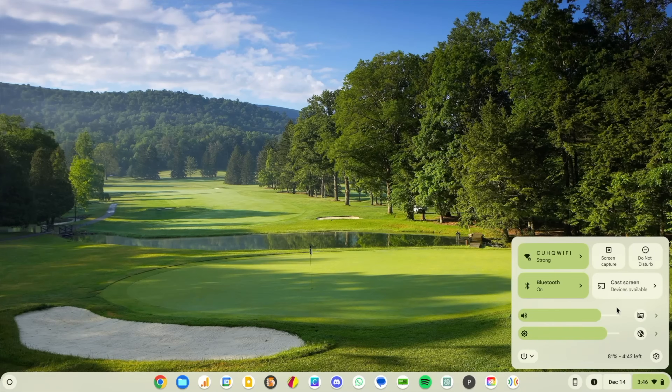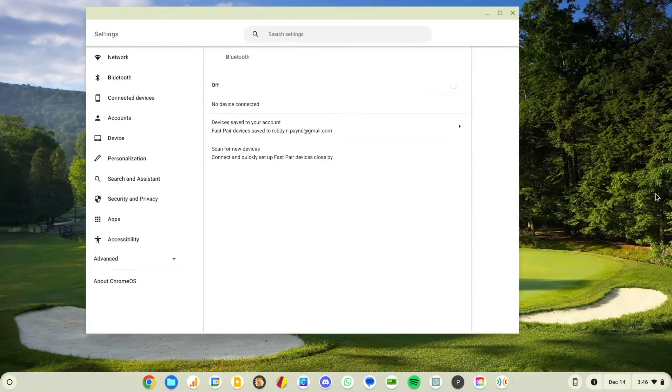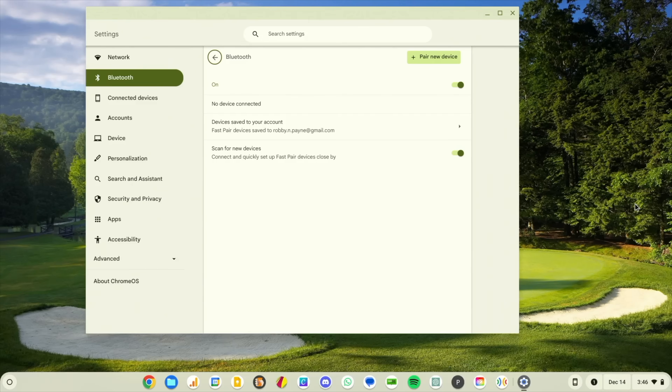I was looking for Bluetooth pairing for something completely different — we're doing some stuff with game controllers and GeForce Now. So I was going to pair a controller on a Chromebook running beta 120, and I went into my Bluetooth settings. I went to look at the full settings to make sure my controller wasn't paired to this while I was trying to pair it to the television. And I get to my Bluetooth settings and I notice it's a little bit different.